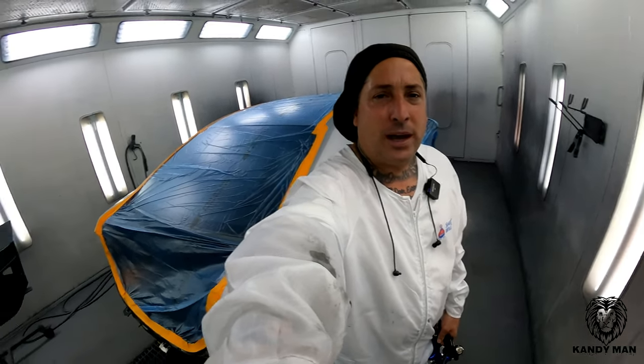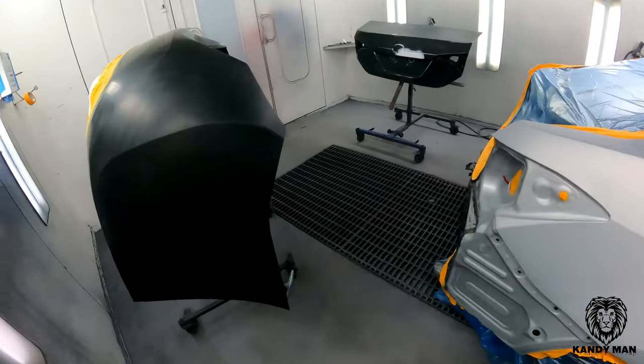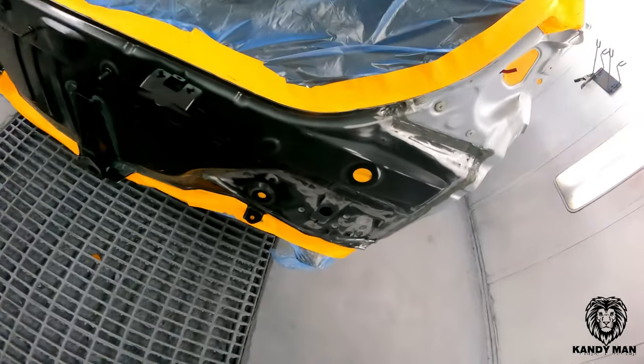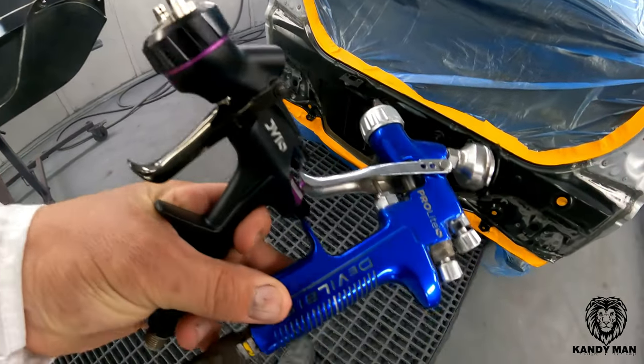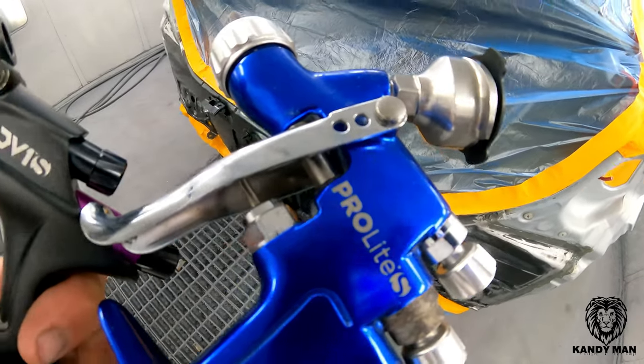I wanted to see if it's any better or if it's just a cooler looking gun. It definitely feels better in the hand and it's got more of a newer modern look to it. So we got a job here — a Corolla — new bumper, new trunk, we put a rear body panel in this one, and we're blending the quarters on it. So we'll go ahead and seal with it, see what this thing will do, and see if it's any better than the older model, the Pro-Lite S.